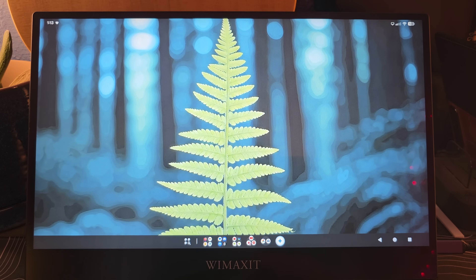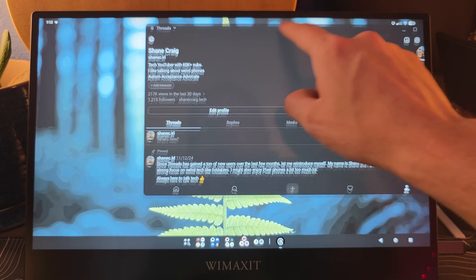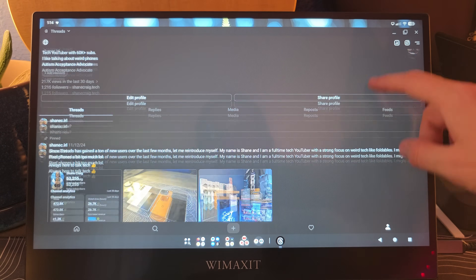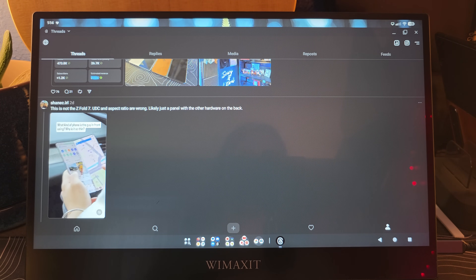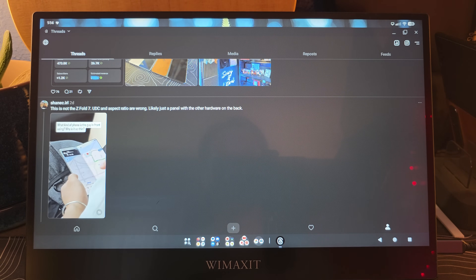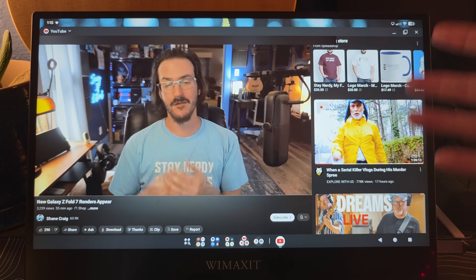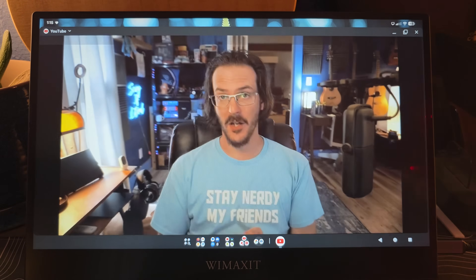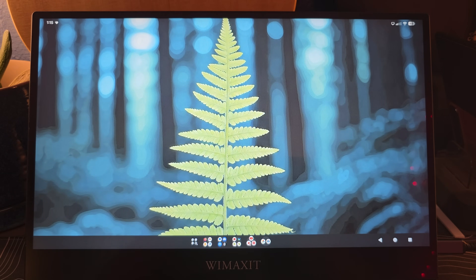That brings me to the first thing I noticed pretty heavily: the 16-by-9 aspect ratio just isn't really conducive to good use of Android applications. If we fire up Threads, it loads up in a floating window, but if you maximize it, it's just really, really wide — not making good use of such a wide screen. Google is trying with Android 16 to push developers into having apps that reflow better, but don't hold your breath for that happening quickly. YouTube is a good example of an app that does work fine — you have one panel and the video in the middle, and you can full-screen it — but a lot of applications just don't make good use of such a wide screen.